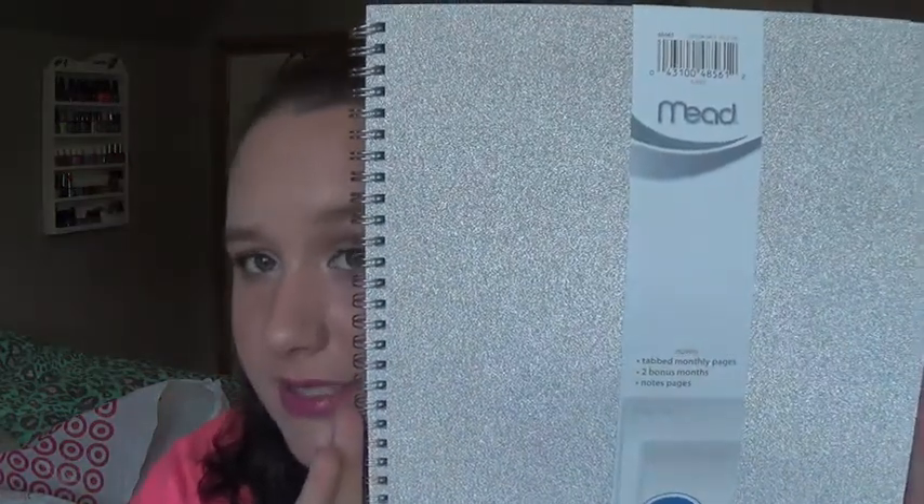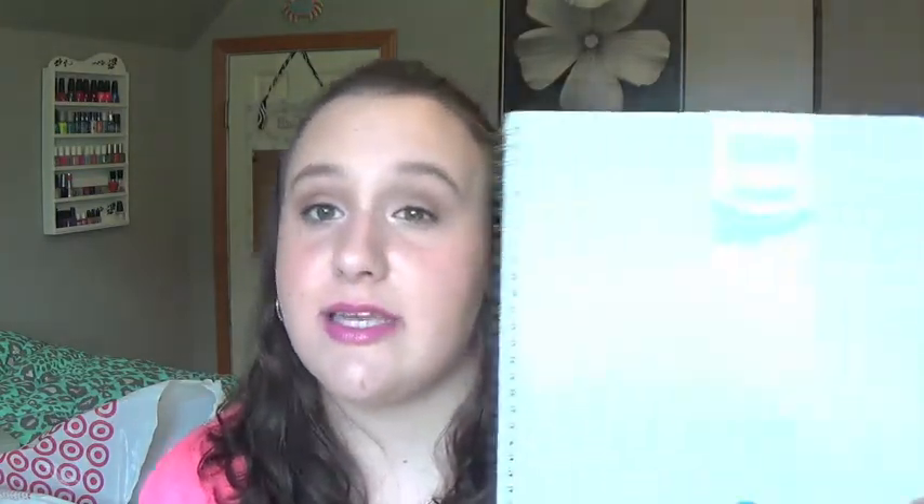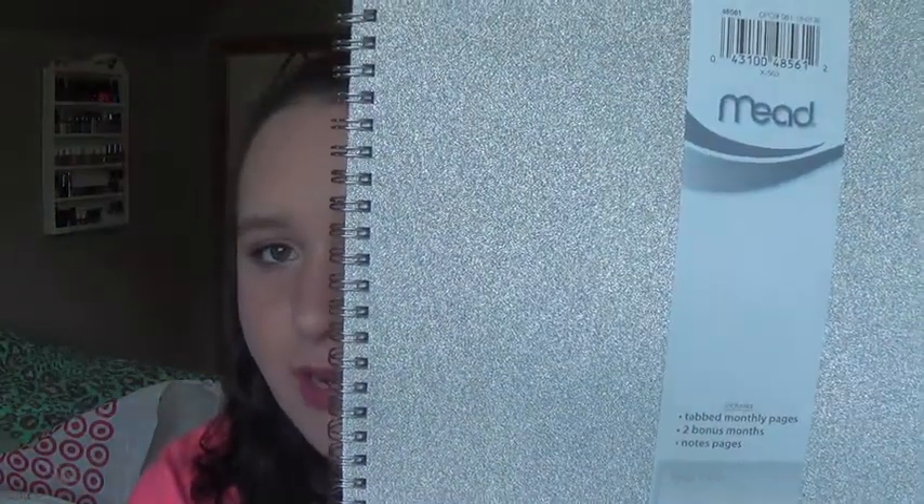Next thing I got was a planner. I decided to get a bigger planner this year — not a travel size, but the smaller compact size. This year I decided to get a big one so I could actually store it in my backpack and it wouldn't get lost at the bottom. This is just the one I got — it's the Mead Weekly Monthly Planner July 2014 to June 2015. It has tab monthly pages, two bonus months, and a notes page. And it's this really pretty sparkly silver color.